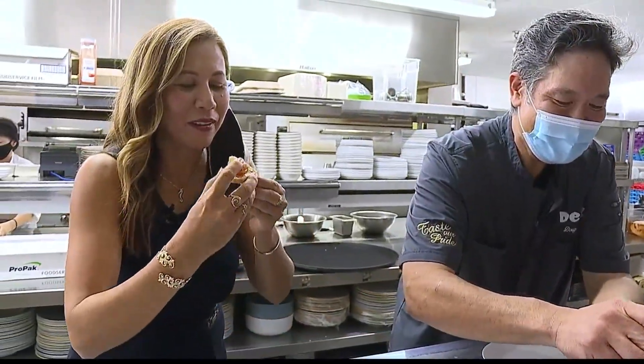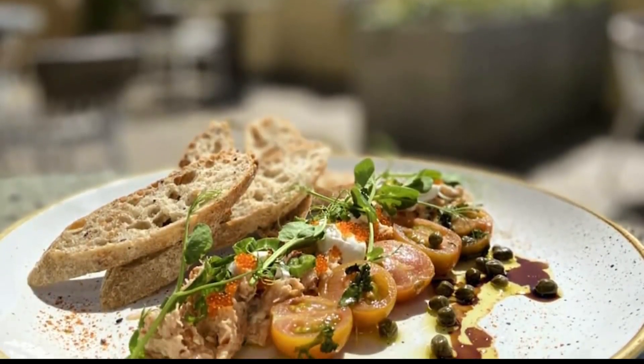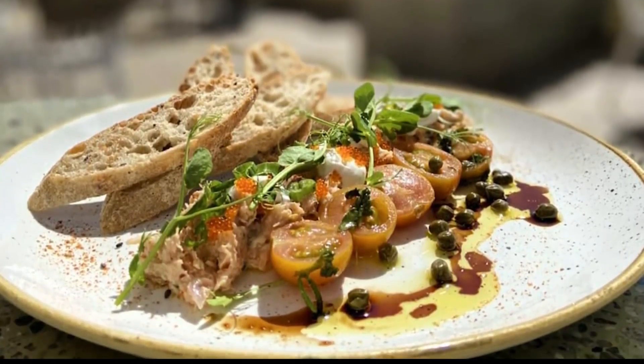Mmm, delicious. All the flavors — the brining and everything comes together really well. You need to try this out. New on the brunch menu? New on the brunch menu.